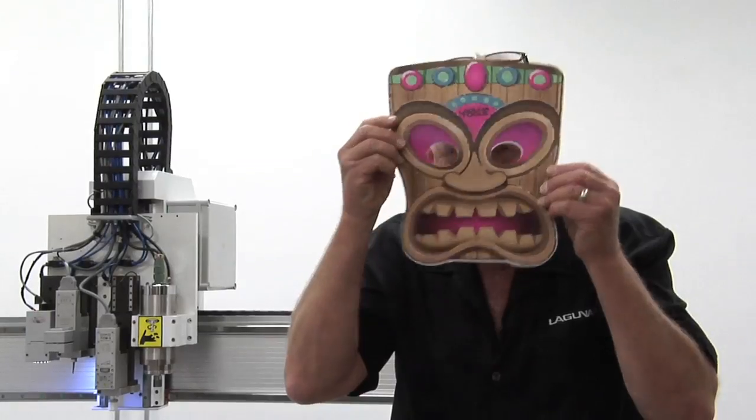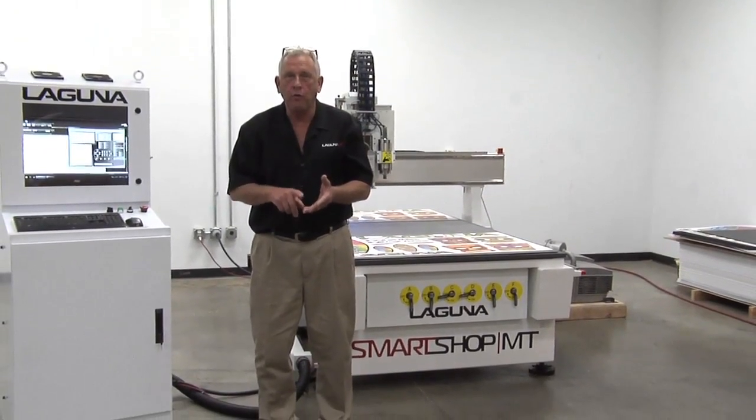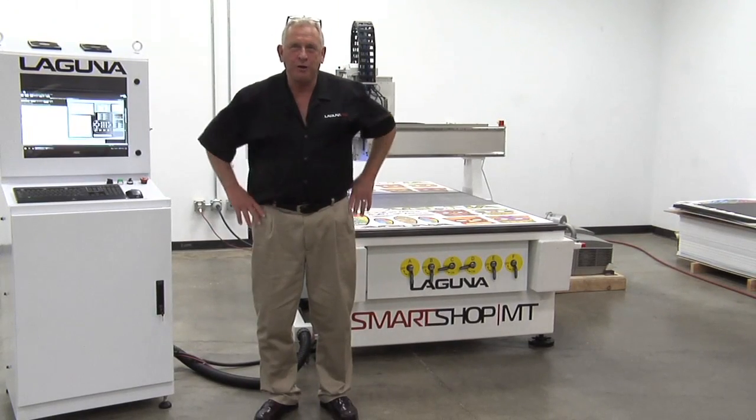Well, I hope you enjoyed this video — it was a lot of fun to make. If you have any questions, call us at 1-800-234-1976 or you can visit us at lagunatools.com. Thanks for watching.